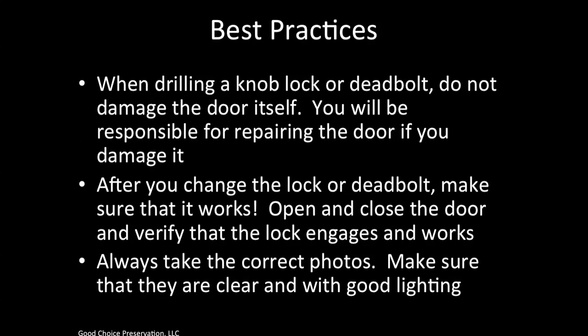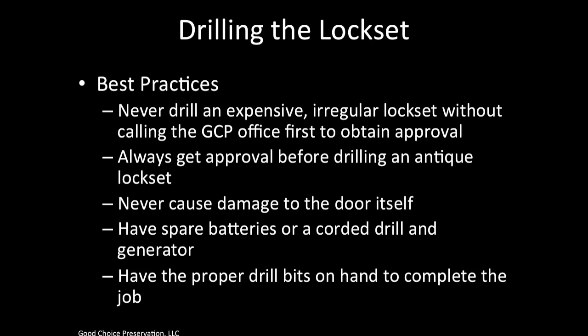When drilling a knob lock or deadbolt, do not damage the door itself. You will be responsible for repairing the door if you damage it. After you change the lock or deadbolt, make sure it works — open and close the door and verify that the lock engages. It is important that you do not leave a door unlocked because it does not engage. Always take the correct photos, making sure they are clear with good lighting. If drilling a lock set is the only way to get in, never drill an expensive or irregular lock set without calling the GCP office first. Always get approval before drilling an antique lock set, and never cause damage to the door itself. Have spare batteries or a corded drill and generator, and have the proper drill bits on hand.